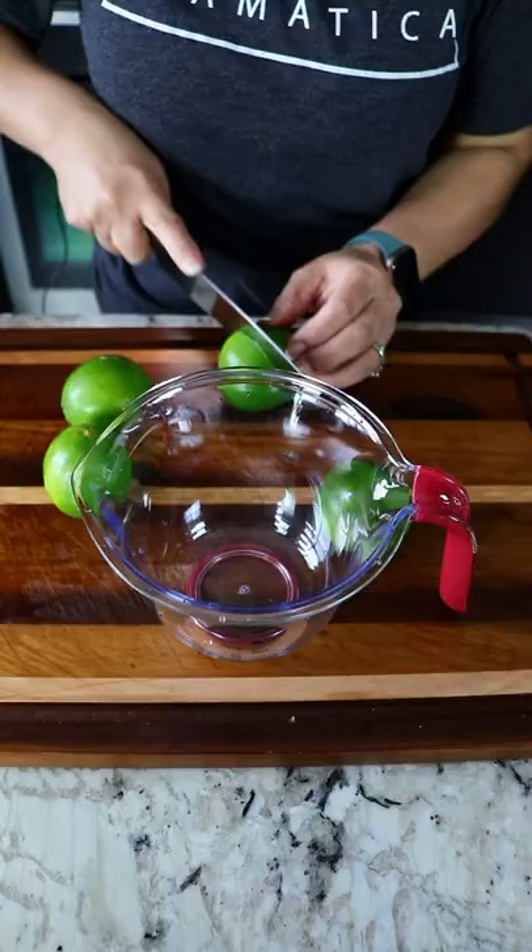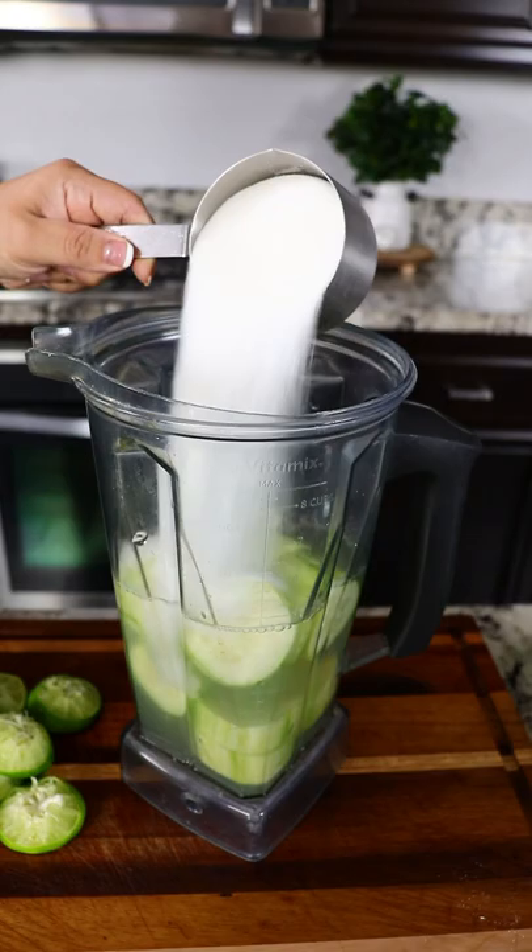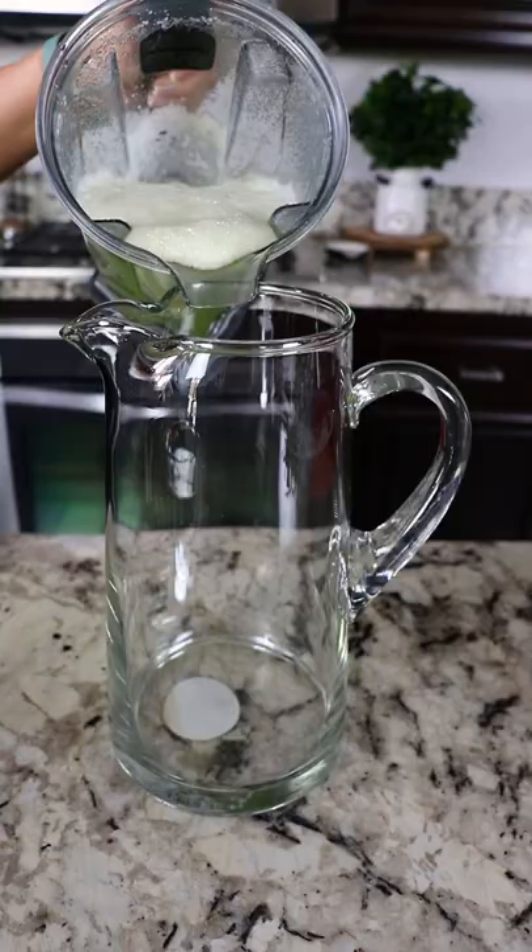I'm gonna be using the juice of four lemons. Add the lemon juice to the blender. We're adding two cups of water and one cup of sugar. Now we're gonna blend until it's smooth.